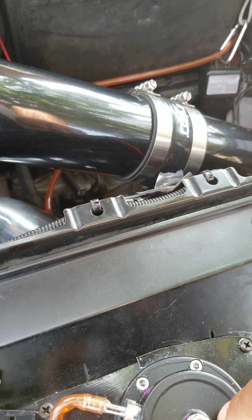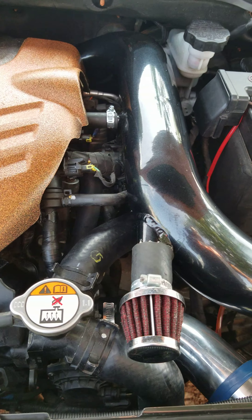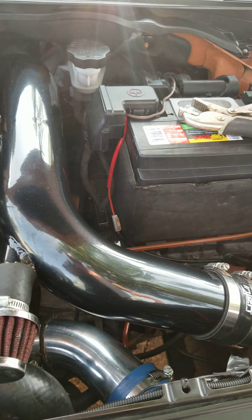Once you T out of there, you pretty much bring it straight to your diverter valve or blow-off valve, whichever one you have. You bring it straight to it from the T to the diverter or blow-off valve.